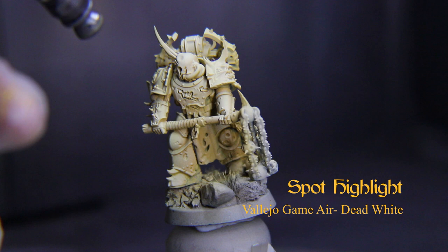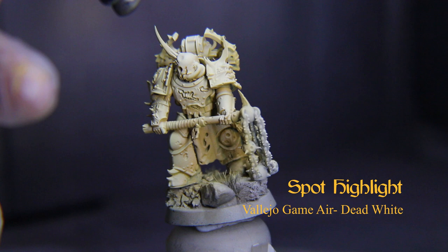The name given these guys' armor color is Bleak Yellow, just to give you an idea.